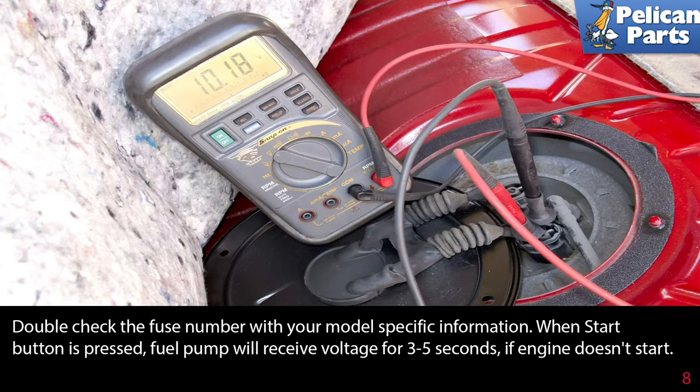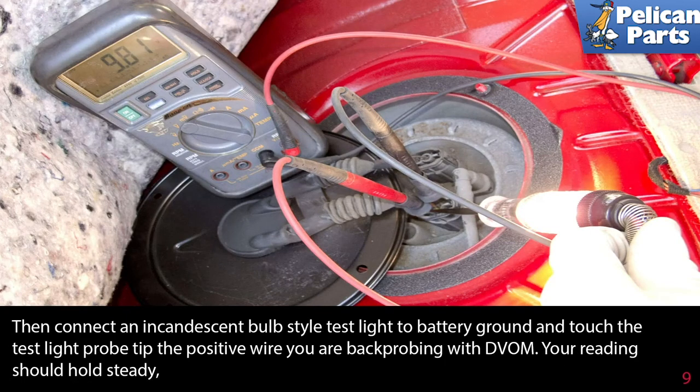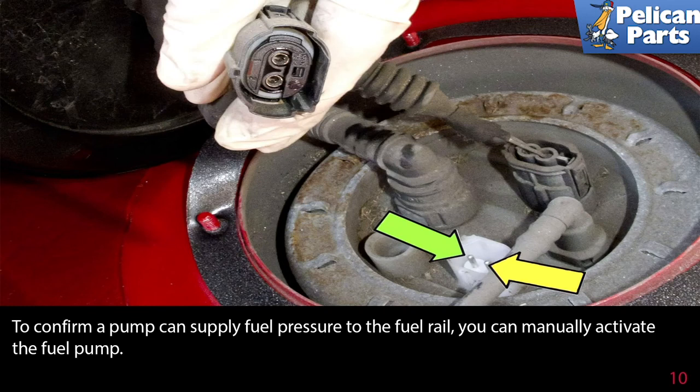When the start button is pressed, the fuel pump will receive voltage for three to five seconds. If the engine doesn't start, I suggest load testing using a test light and a voltmeter. Connect the voltmeter across the fuel pump electrical connection terminals and take a reading — it should read battery volts when the key is turned on. Then connect an incandescent bulb style test light to the battery ground and touch the test light probe tip to the positive wire you are back-probing with the meter. Your reading should hold steady. The maximum drop in voltage should only be 0.5 volts — anything more is a problem. In this photo, the voltage held steady at the current fuel pump demand.